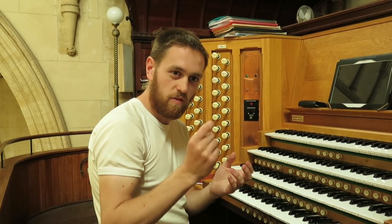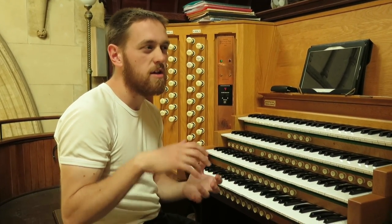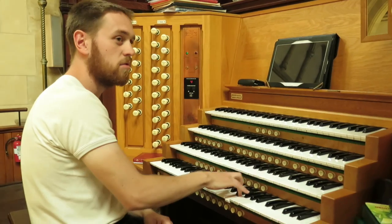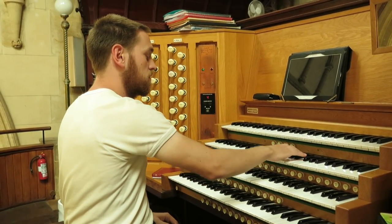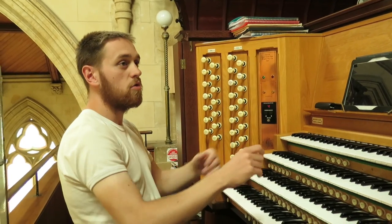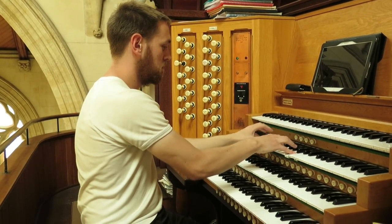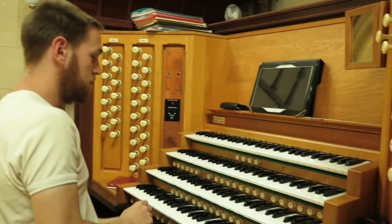You've also got what are called reeds. These have reeds inside the pipe that vibrate and produce the sound. Some of them are meant to imitate orchestral instruments, others less so. For example, you've got a clarinet, or an oboe, or a cornapian which is more of a horn-like sound, or even a trumpet-like sound. So you can get all sorts of sounds.